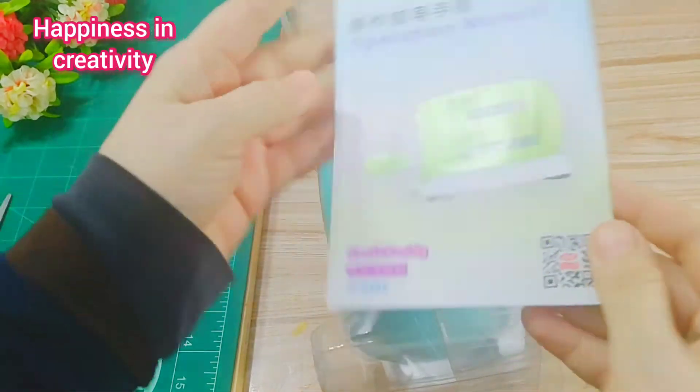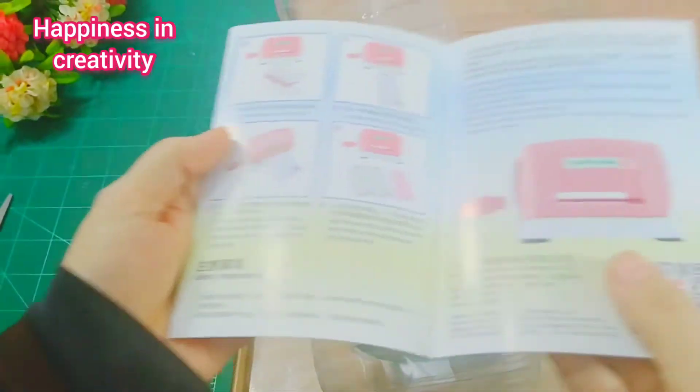This is a booklet with complete instructions with pictures, so it will be easy to understand.